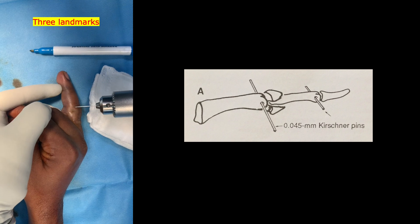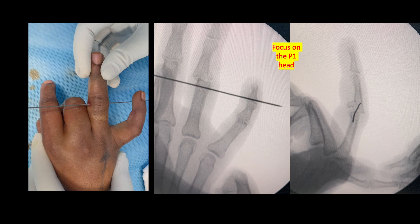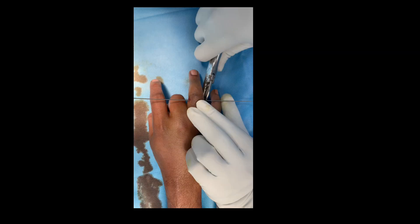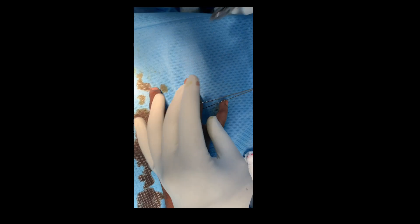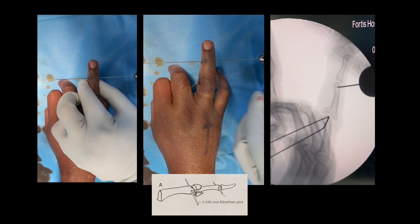We mark three important points: one on the head of P1, one on the head of P2, and one on the base of P3. First, we drive the K wire transversely perpendicular to the bone, medial to lateral, making sure it is in the center of the head. Then we take a fine dolphin plier and bend it close to the finger to 90 degrees, ensuring the bend is in the same direction, then push the K wire dorsally.